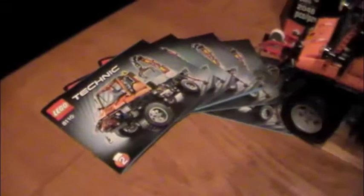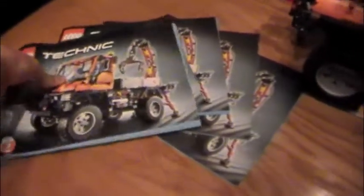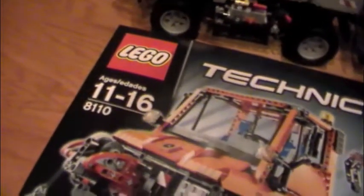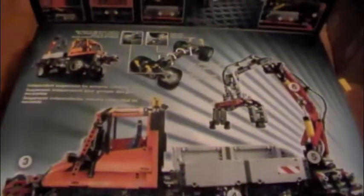So it has five manuals, which is quite a lot. The box has 2,048 pieces and costs $200, set 8110. It shows all the features on the box. It has a pneumatic system and it's from Mercedes-Benz, and the top opens, which a lot of sets don't do anymore. It shows more about the pneumatic system, the power functions, and more features.